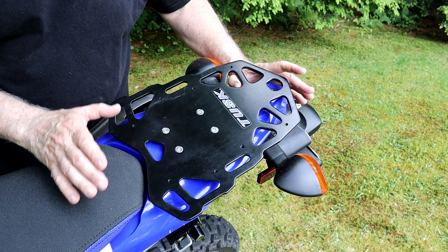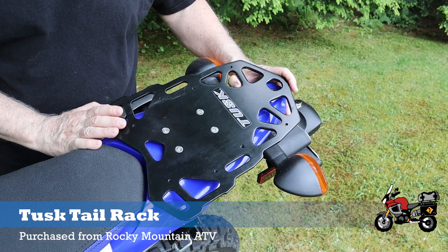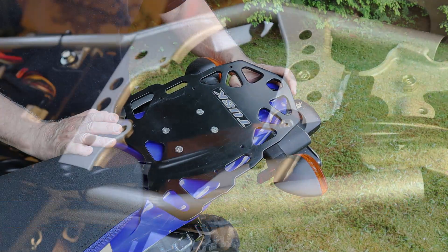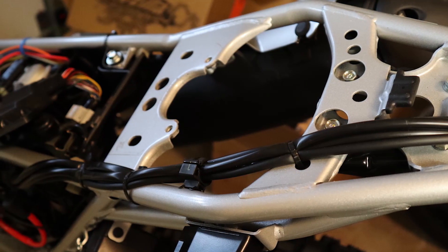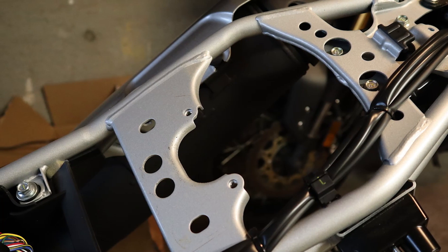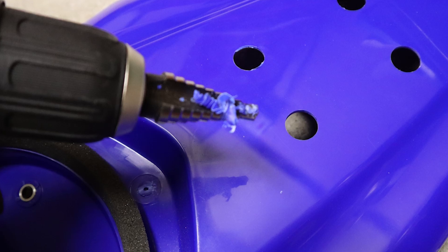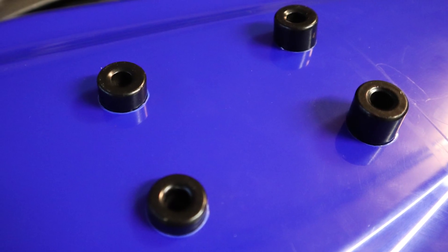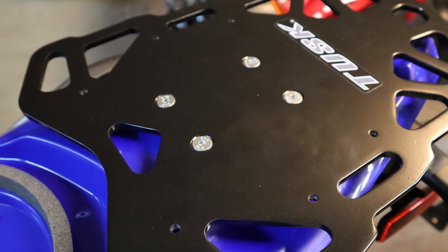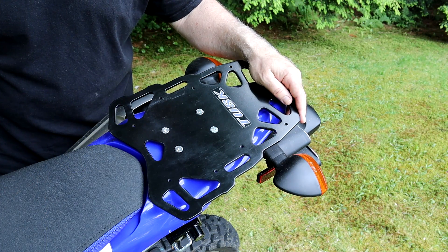The last thing I want to talk about in this video is this Tusk Tail Rack that I got from Rocky Mountain ATV, running about $60. What I really like about this rack is that it mounts directly to the subframe of the bike and not just onto the plastic fender like some other racks out there. It was pretty easy to put on and it seems to work great so far. I took it out on the trip I mentioned earlier with a bag of about 25 pounds on top of it, and it handled the load fantastically — the bike did great with the load up there.